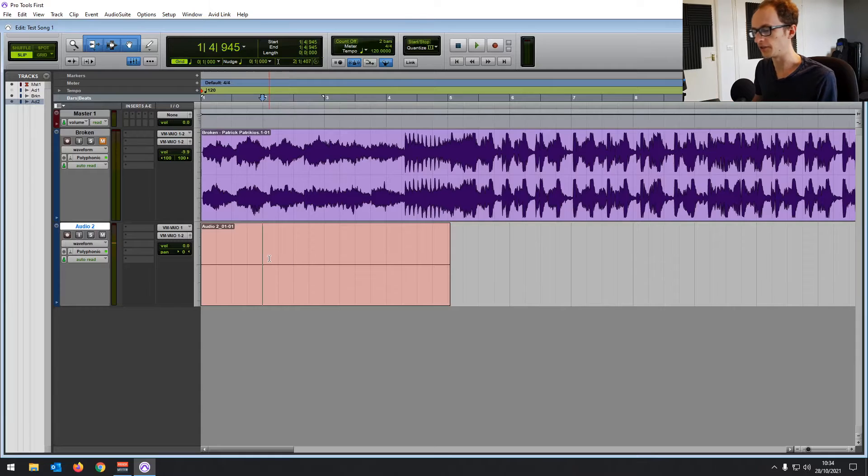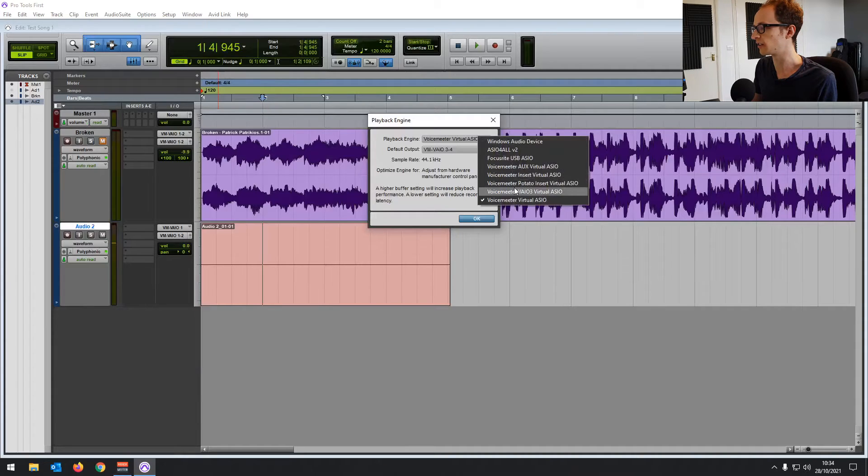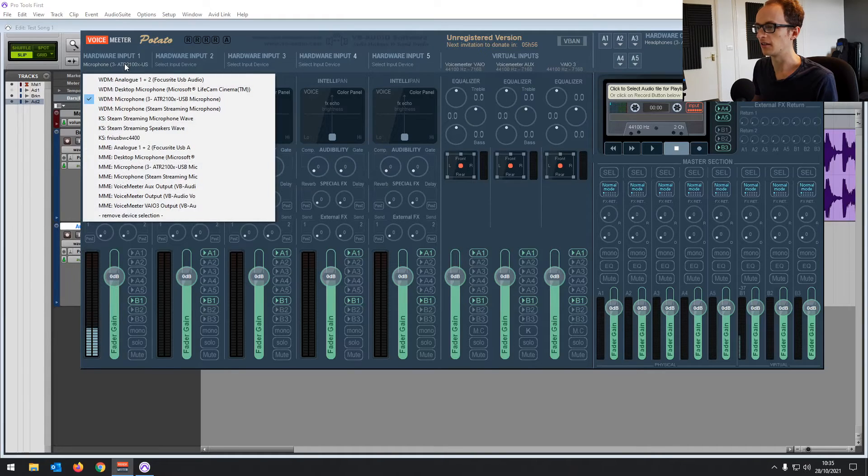It's a bit of a long-winded way of doing it, but if the first two easier options don't work for you, the VoiceMeeter method should work fine. There might be some little tweaks you need to make. If it's not working, try choosing one of the other playback engines — the AUX Virtual or VIO3 — and check each part of the signal chain. If nothing is coming through in your hardware input, it means your USB microphone isn't picking anything up to begin with, so it won't be going through to Pro Tools.